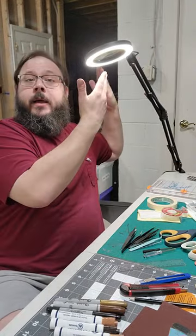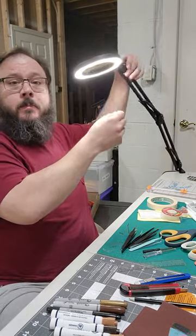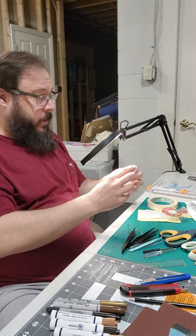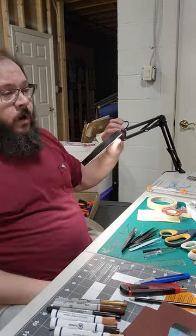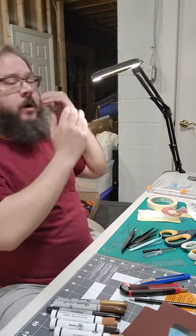And my magnifying glass with a light here — this was my mainstay when I was making books. You bring it down like this, it makes everything nice and big, and it's easier to manipulate small pieces. I use it whenever I have something super small that I need to see better.